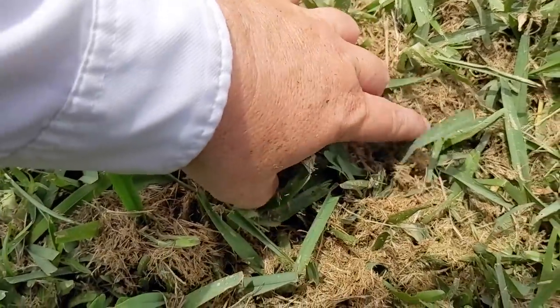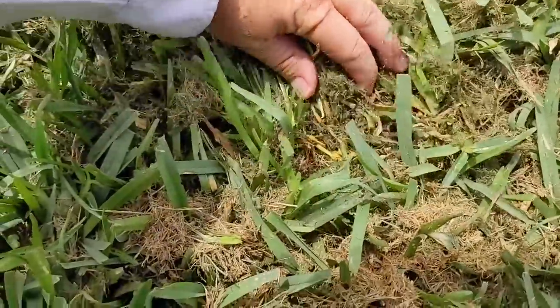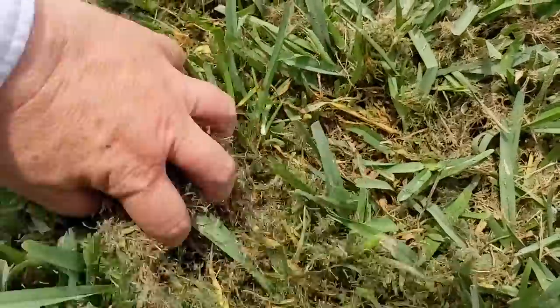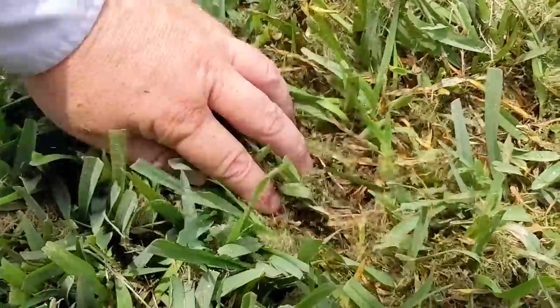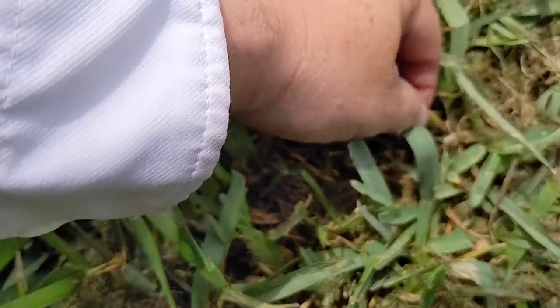This covering right here — when you get down in here, look at what it's doing to the grass. See how it's all yellowing and dead? It is literally smothering the grass. It's holding a lot of heat, it's holding a lot of moisture, but the biggest thing it's doing is it's blocking the sun, so it's literally just killing the grass.